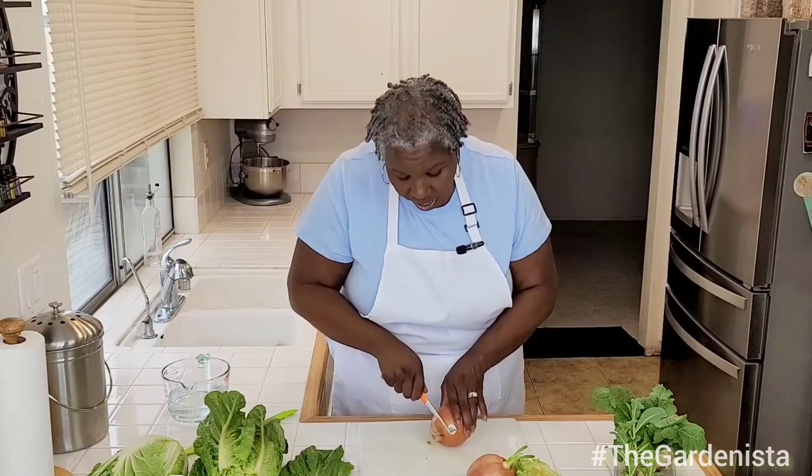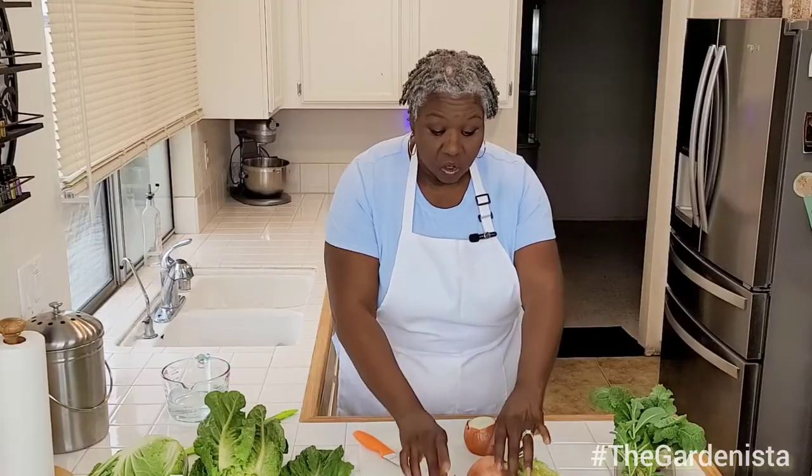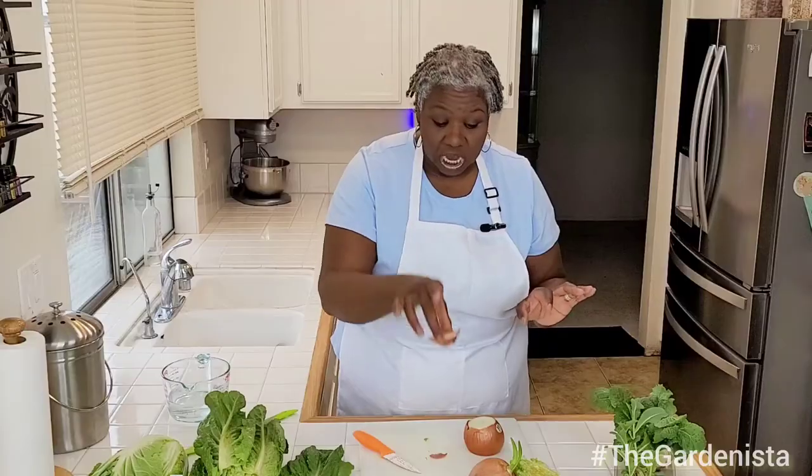Now I have this onion here — I already cut this part off, but this is the part you want to cut off when you're trying to regrow onions. Make sure it's this root, the dried-up root part. There's no need to peel off all the outer layers — it'll fall away on its own. And again, this is another way to regrow onions. This is a fresh onion, so I'm going to put that in there.